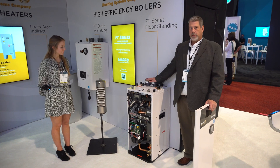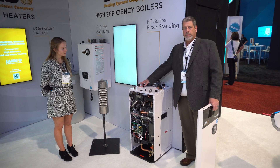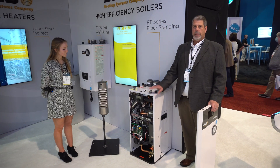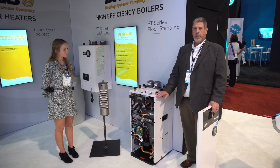All your connections are off the top. You can get it in a heat only or a combi. All your water tappings for your domestics are on the right side and all your heating is on the left side. Venting is all off the top, which makes it a very quick installation. Save yourself time and money by doing a quick install, removing and sliding this one in.